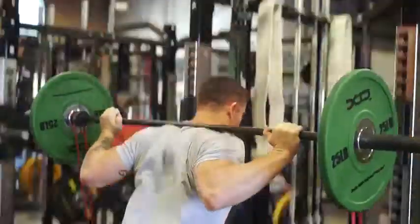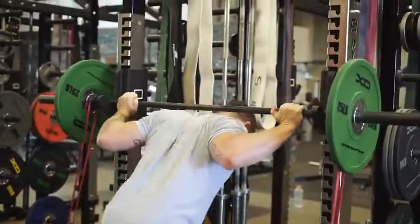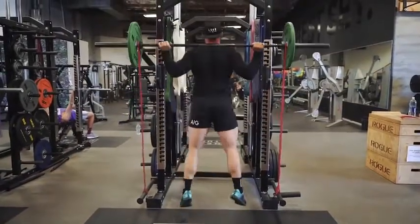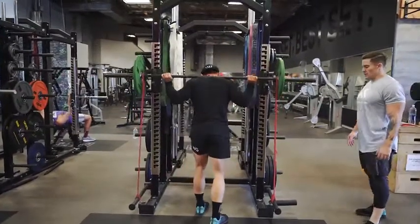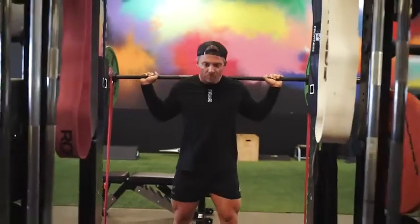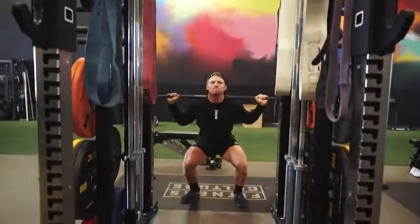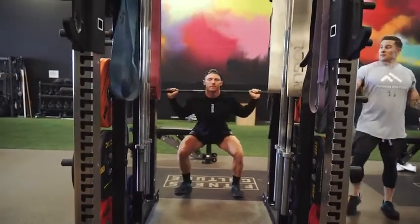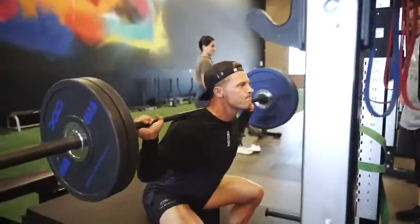The banded speed squat is a plyometric, power movement. We have resistance with the bands and the weight. The idea is to not only jump up, but then you have to decelerate, catch yourself, stop yourself, and then jump again. We're really focusing on power and being explosive here, and we only do three reps.